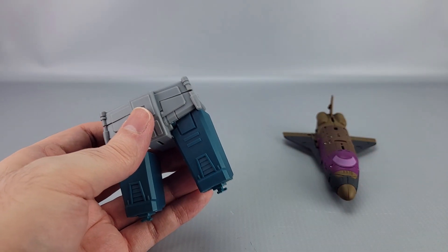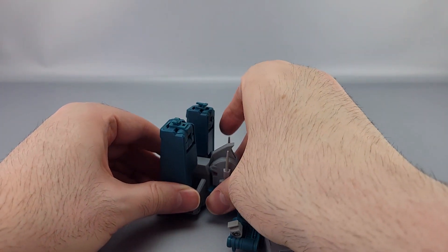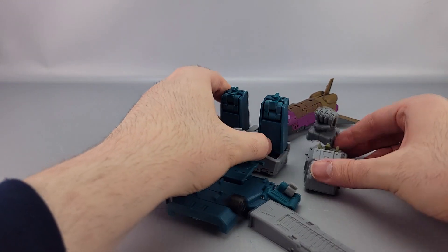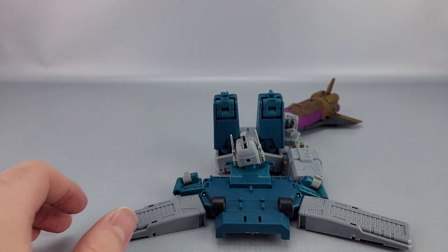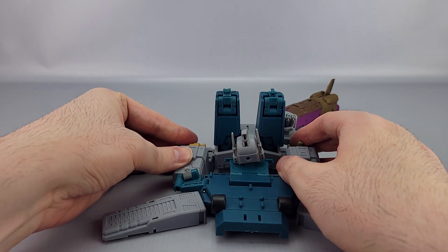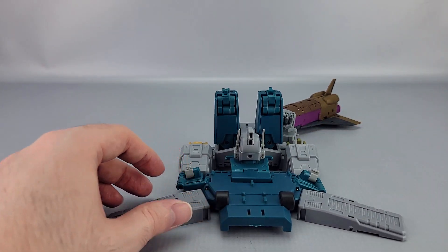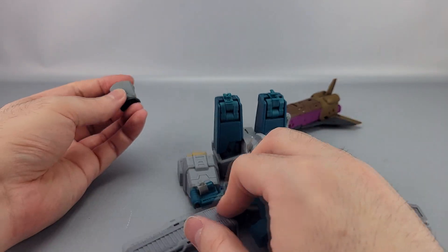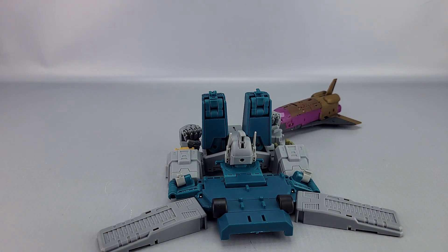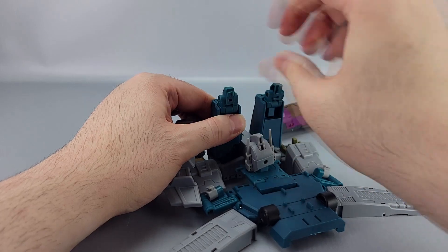Of course there's once again the whole base mode launch platform mode, which can be a thing again with the whole tabbing in and everything. Mine is going to have the feet floating a little in the front because of the screw pads on the bottom. And of course there's once again the fist peg for Blastoff in the back, and the chest piece can tab onto these.